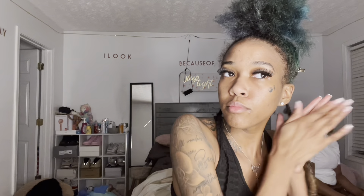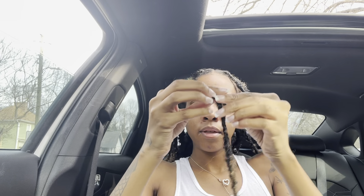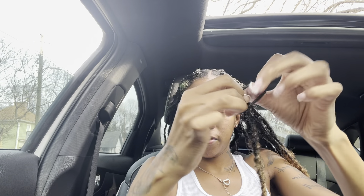That was the second method and as you can see I did the whole roll. You can see that last lock on the right — that's the one I was talking about where I couldn't fully see if I wrapped the end of my hair properly. Now this is the third method.